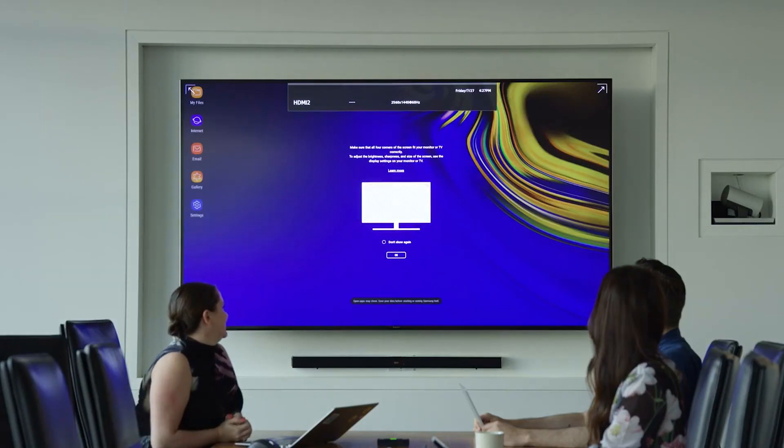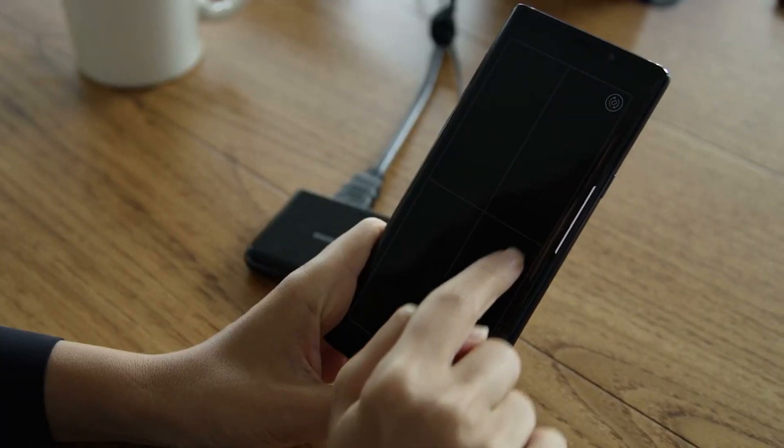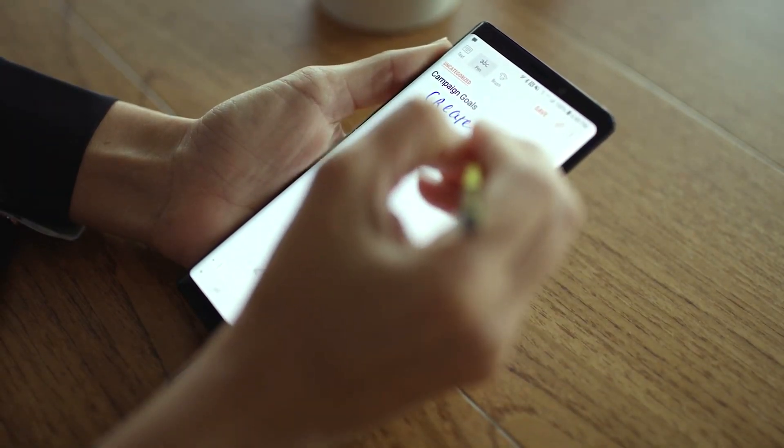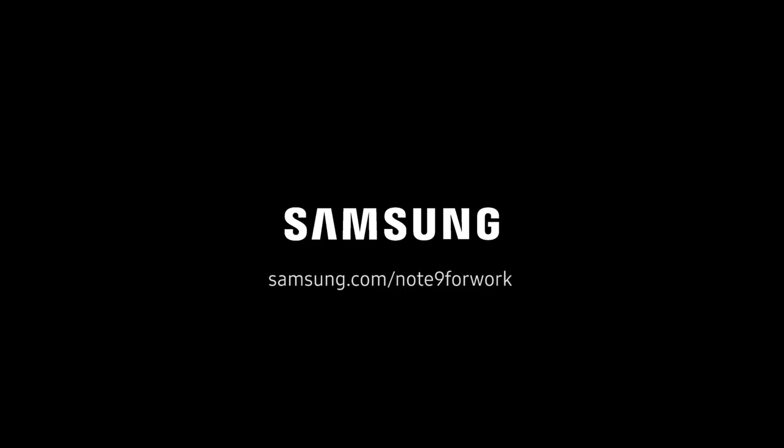The other way that this dual-screen approach is useful is when I'm presenting in a meeting. I've left my laptop at home on purpose, and I'm presenting from my phone. My client gives me feedback, and I want to take a note. With the dual-screen, I can present on the big display while simultaneously taking notes on my phone. At this rate, thanks to DeX, I'm going to be able to leave my laptop at home for good. For more videos like this, subscribe to our channel.